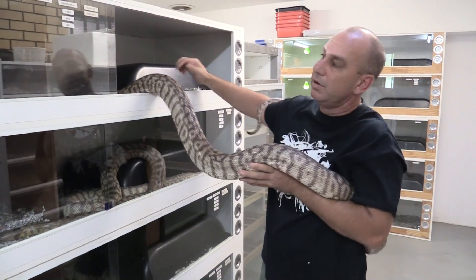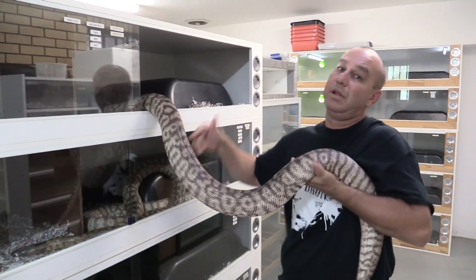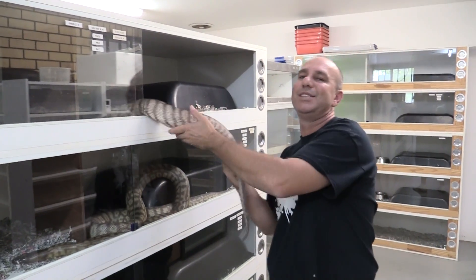And that's pretty well where we're up to with the black-headed pythons — what we've done and what we plan on doing in the future. Hope you have enjoyed it. If so, leave a comment down below. Thanks guys.